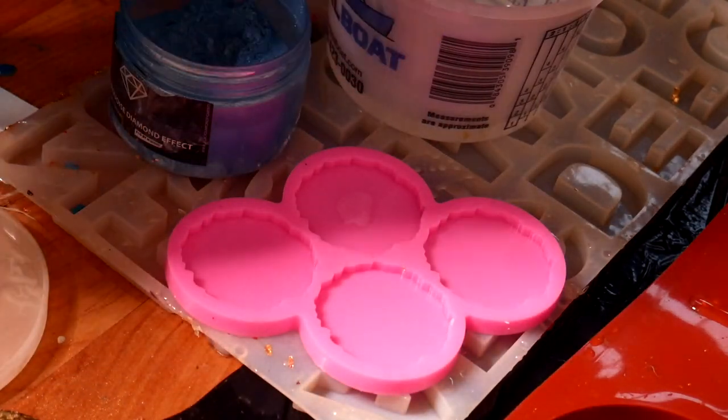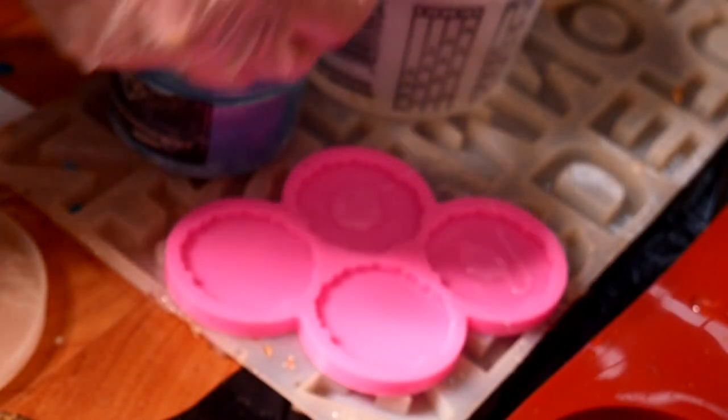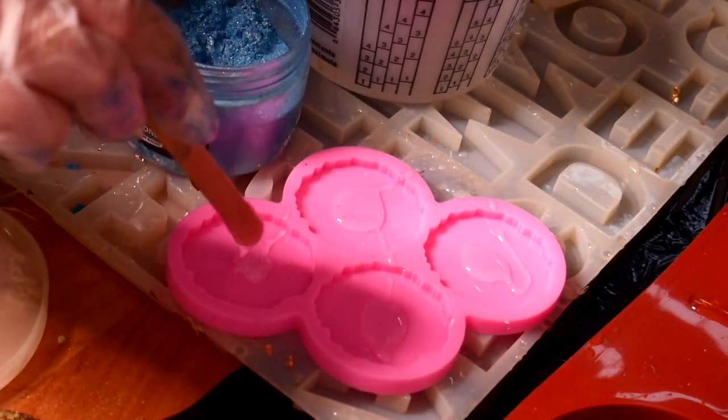I started off by putting some clear resin in the center of the mold. You want to make this a pretty decent size because it's going to get smaller as the color is poured onto it, and it doesn't have to be perfect because there's going to be colors going around the edges.